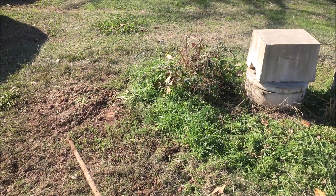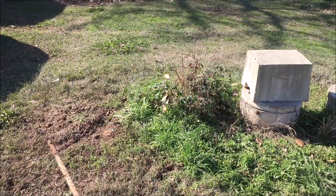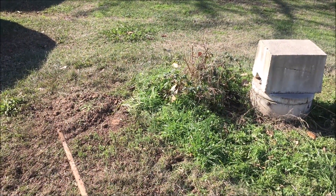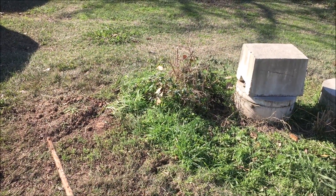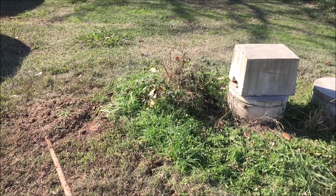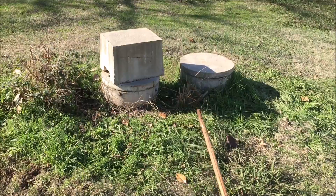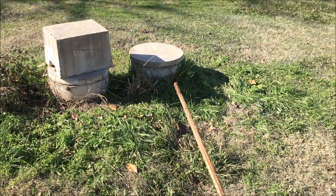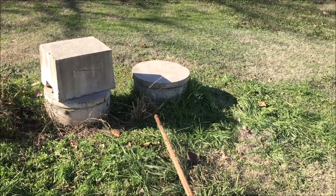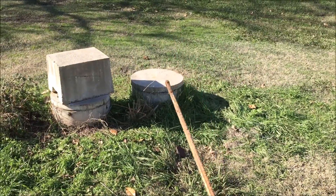There's nothing we as homeowners can really do for the pumping action — you have to get a vacuum truck to get that stuff out. But at least now you know there is a third tank on this Cajun Air type aerobic system. There are three tanks: one is exposed and two and three are buried. The kicker was when we got everything cleaned up and put the pump back in.